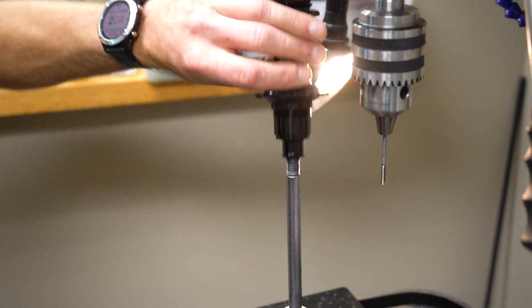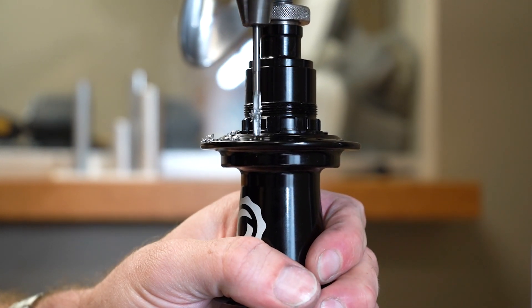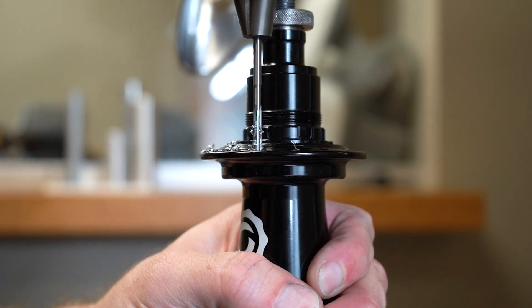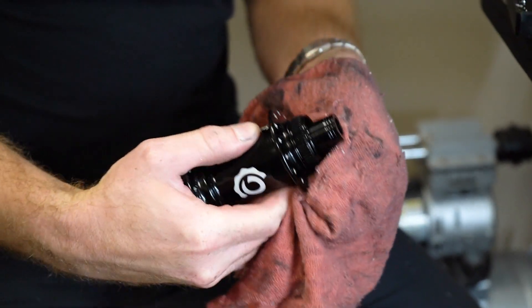Flip the hub, lubricate the reaming bit, and repeat the process on each remaining spoke hole. Once all of the spoke holes have been reamed, clean the hub to remove any metal shavings.